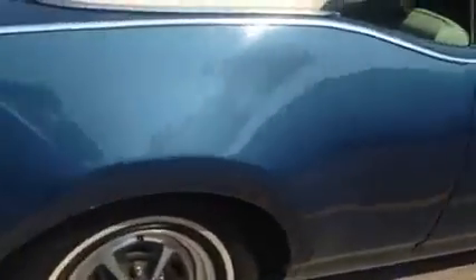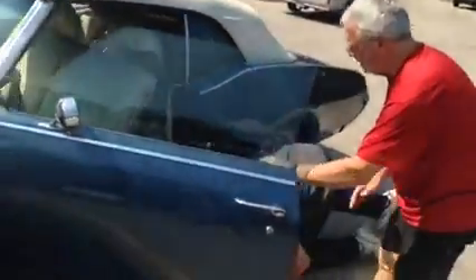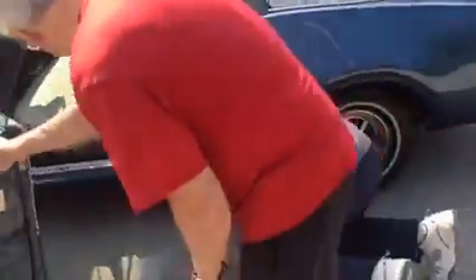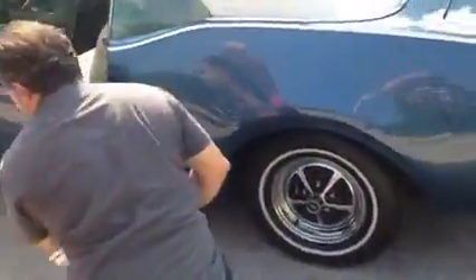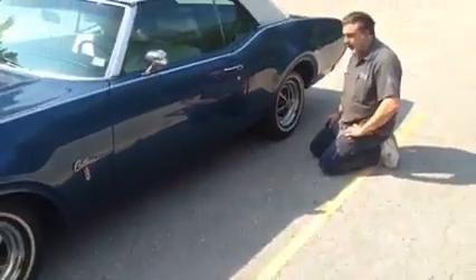I've got some rust underneath here, and some more underneath. I can see that bottom of that fender is MIA — the bottom of that front fender is missing. You can stick your fingers in the bottom of that front fender, it is missing because of rust. We can straighten all that stuff out.